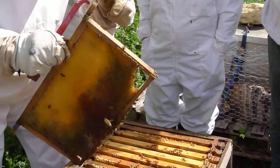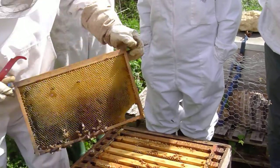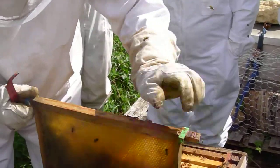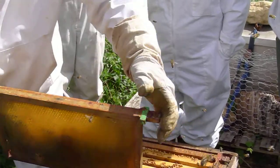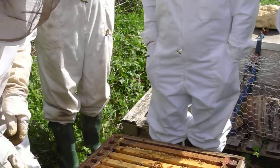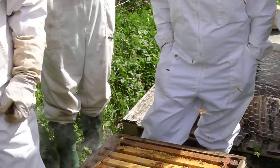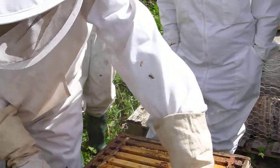I think I need to put that other super on this. Before we go, I think I'll put that spare super on there. You'd put it on next to the hive, the new one? I'd just put it on the top. Yeah, I'd usually just put it on the top.